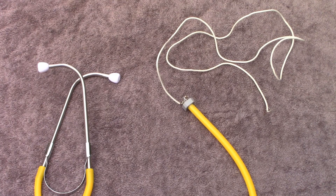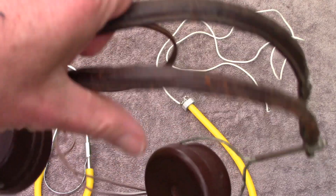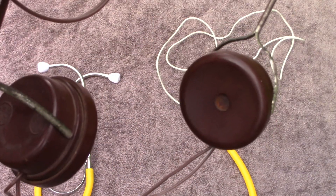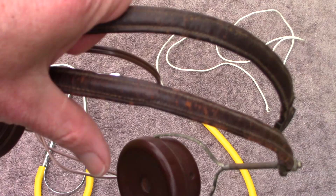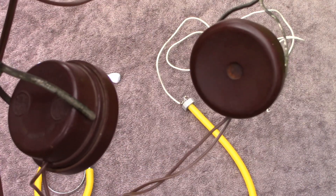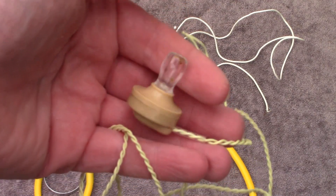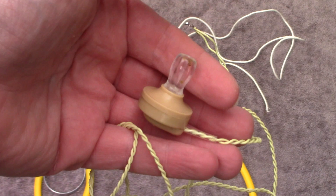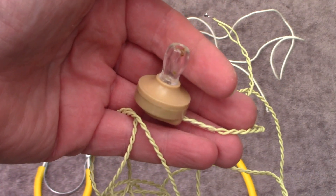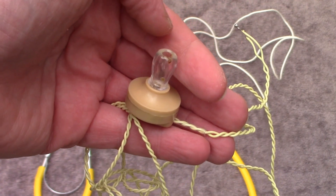If you're building a crystal set, the best choice of headphones are something like these high impedance 2000 to 4000 ohm — very sensitive, but also very old and they may be hard to obtain. Another possibility is a crystal earpiece like this; however, quality varies and they can be uncomfortable, and you might not get the best reception on them.